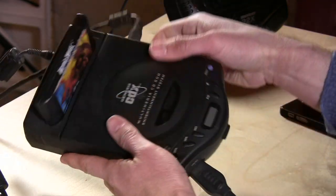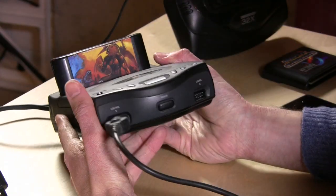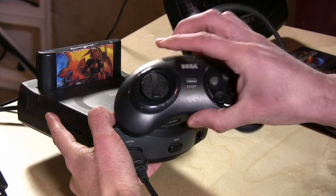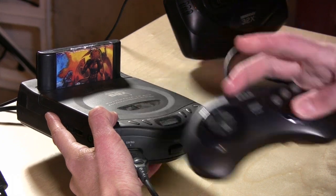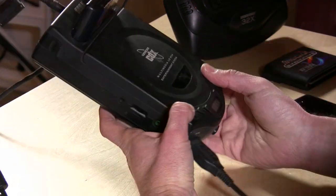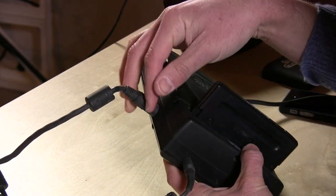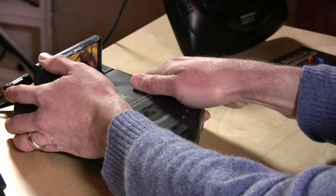On the bottom, not much beyond the label. On the front, you had controller ports for two controllers, and I believe it came with the six-button controller, which was a little bit of a revision from the original three-button. Then on the back, you have your power adapter, and on the other side, the AV cables. So we're going to fire it up real quick.